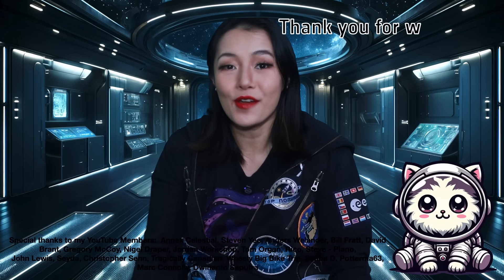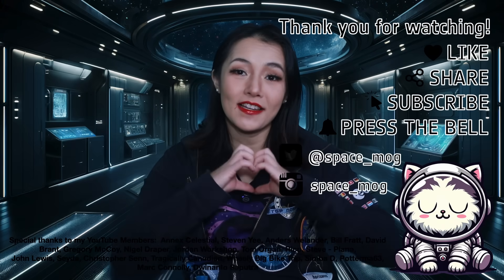That's all I have time for this week. Thank you to my YouTube Perks members for supporting this video. If you enjoyed it, please don't forget to leave me a like, share and subscribe.